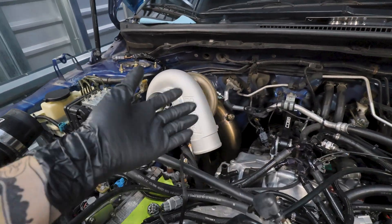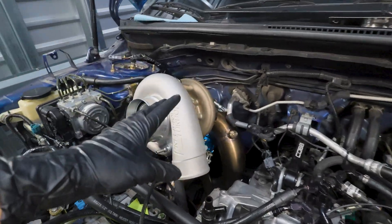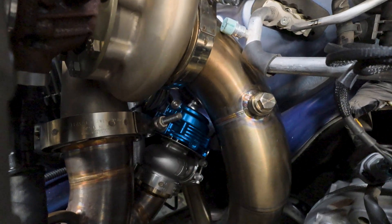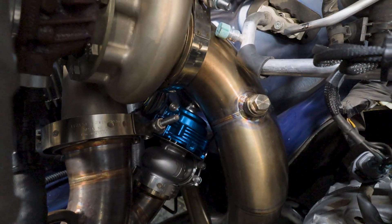I'm going to connect the rest of the exhaust system off camera - it's super straightforward. For those wondering if the Tial wastegate is touching the downpipe - I thought it was, but it's not. There is a small gap there that gives us enough clearance.